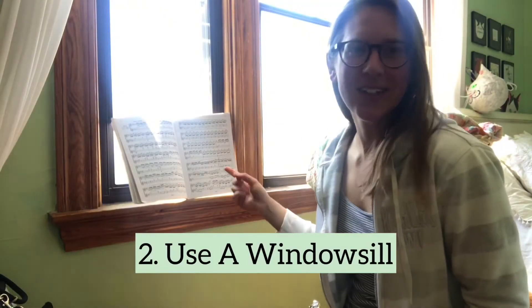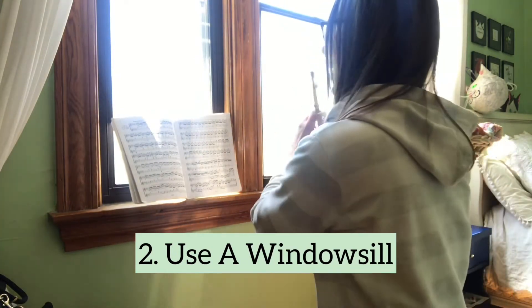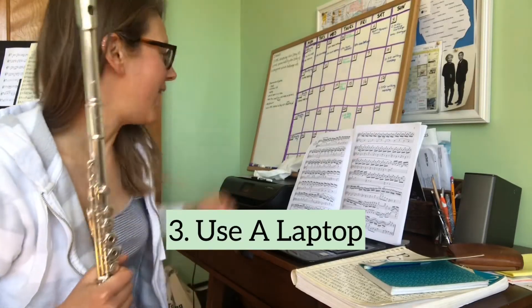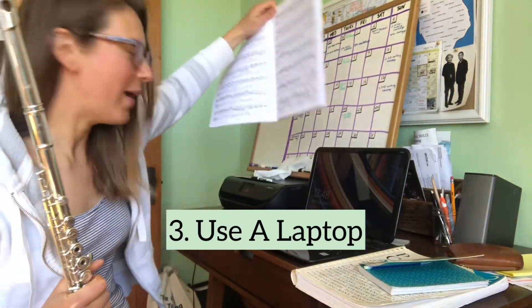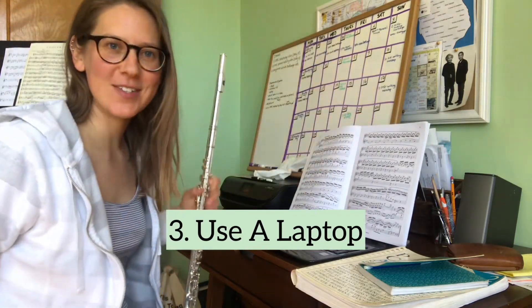This windowsill in my room is perfect. I'm using a chair with no arms and the music is right in front of my face so I can have excellent posture while I practice. I'm also sitting at my desk where I've figured out that I can use my laptop as a music stand, and I'm using a chair for this setup too.